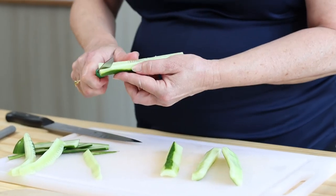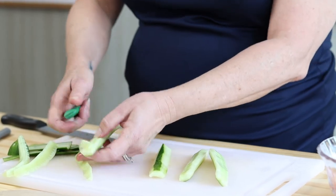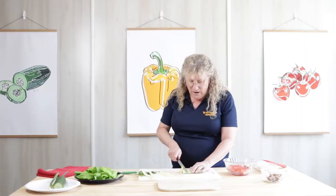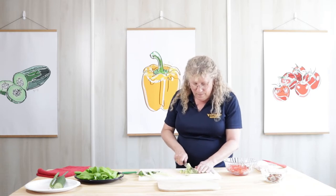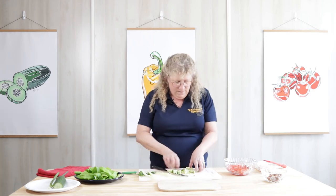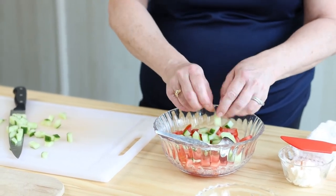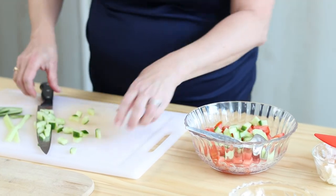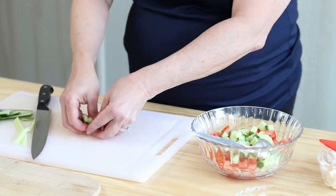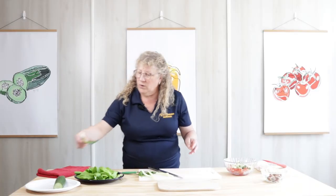Once you get the seeds out, you're just going to line it up and dice it. Again, you want it in bite-sized pieces, not too big, especially since we're going to make a wrap out of it. I'm just going to put it in my bowl with my tomatoes. The next thing we're going to use is we're going to chop some scallions up, or green onions, if you will.